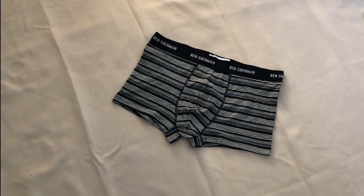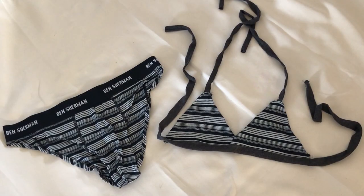Hi everyone, welcome back to my channel. Today I have taken a pair of men's underwear and turned them into a bikini. Obviously I wouldn't recommend wearing this in the water as it is made from cotton — this would be better suited for just sitting by the pool. You could always follow this tutorial and use a waterproof material instead if you wanted a proper bikini. So let's get into it.